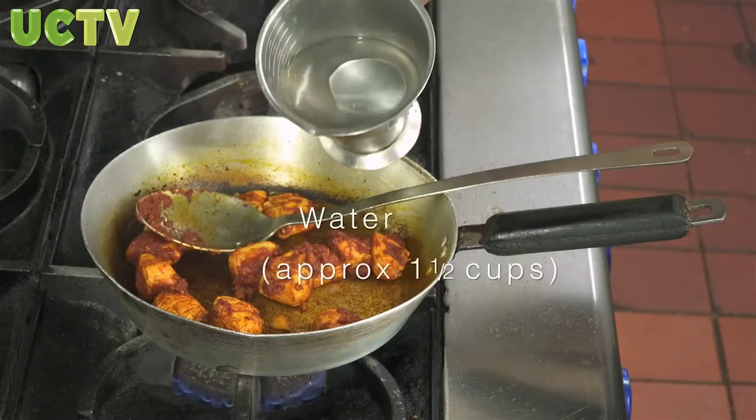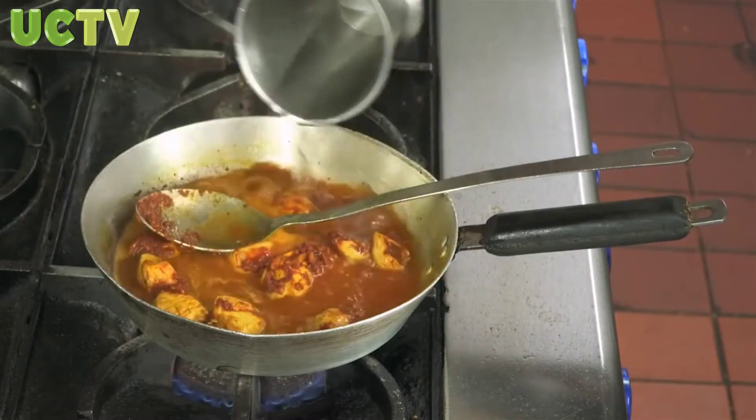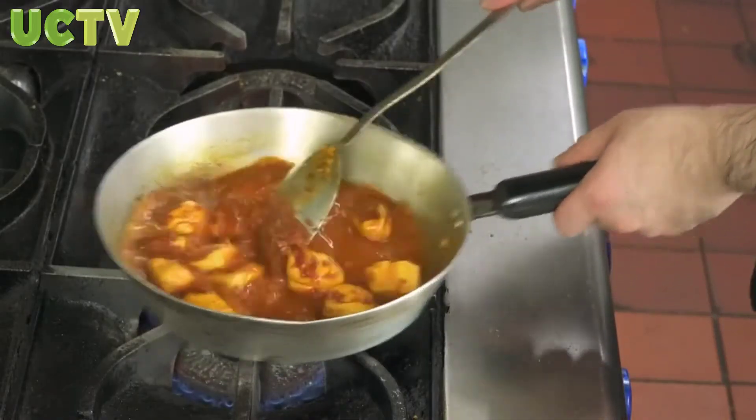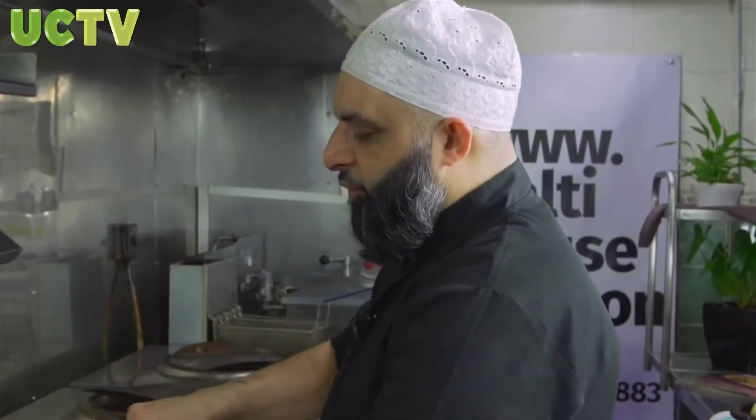Approximately one and a half to two cups of water, depending on how thick or runny a sauce you would like. If you like the sauce runny, you can add more, but a thick, medium consistency sauce is what a madras should be — as we do in our restaurant.